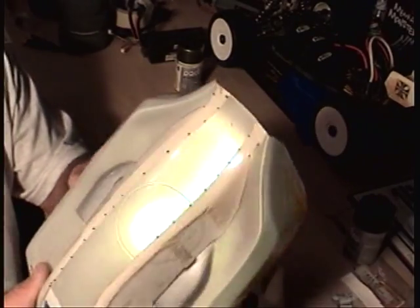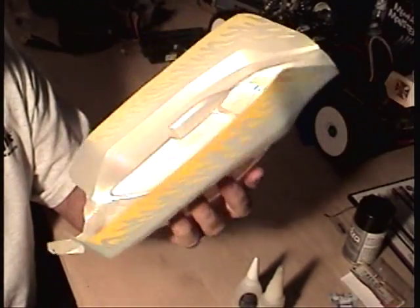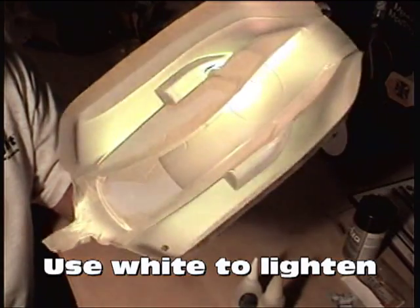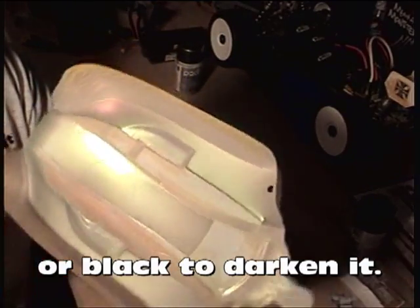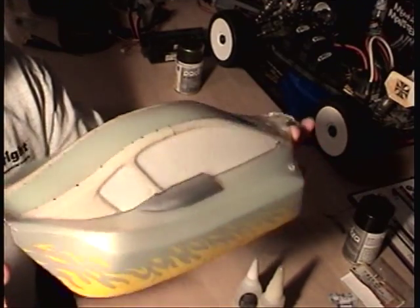But when you paint the back — when you put on either your black or white — it's gonna make the color just pop out. I'm gonna be using black. So I'm gonna take off the tape and see how the tape job turned out.